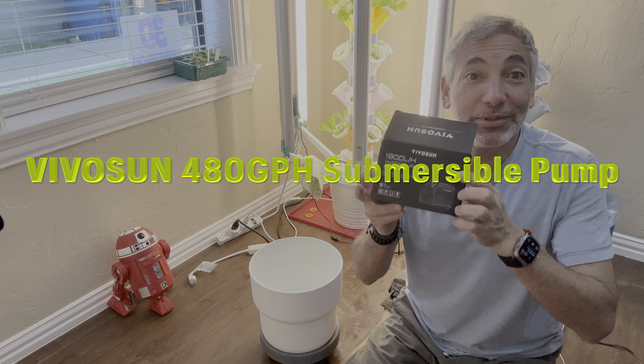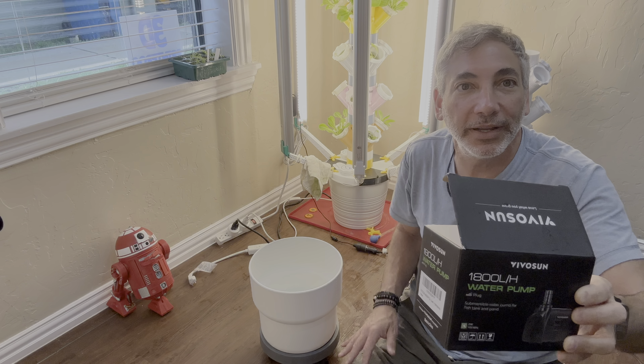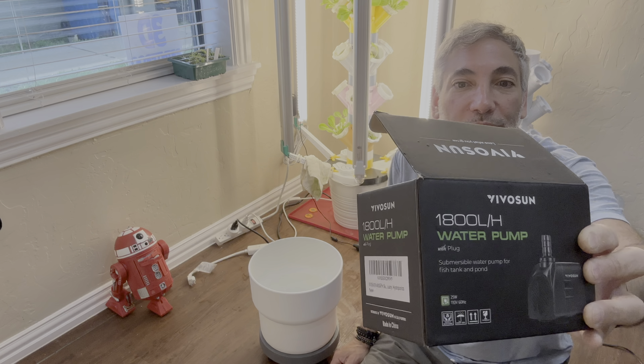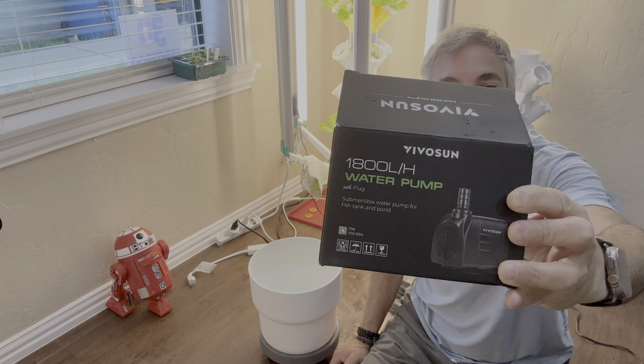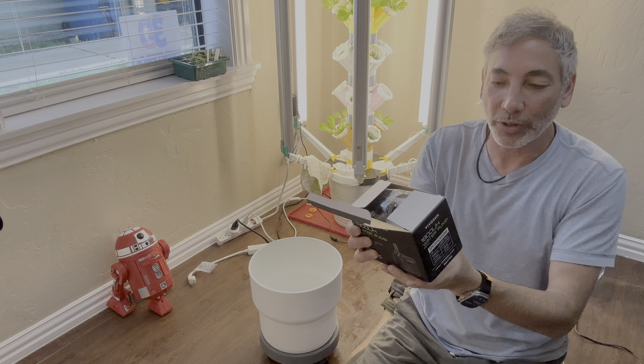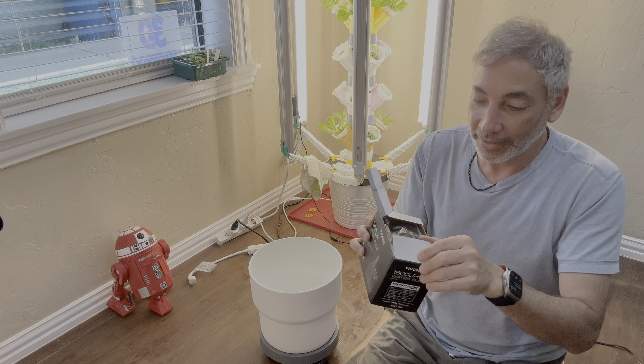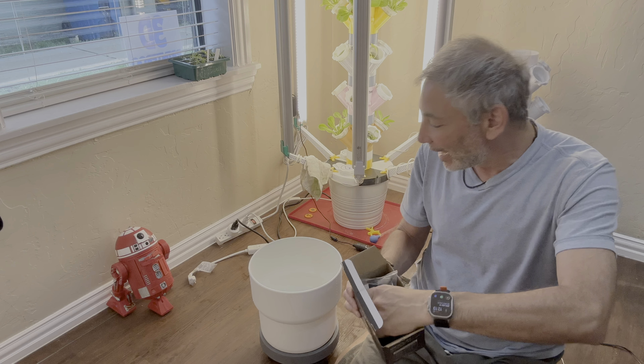Hey everybody, it's Neil and I am setting up my second hydroponic tap port and I need a pump for it. So we're going to use this one here, Vivosun, that's 1800 liters per hour water pump. It's a submersible water pump for fish tank and pond. Let's give this thing a try and see how it works.